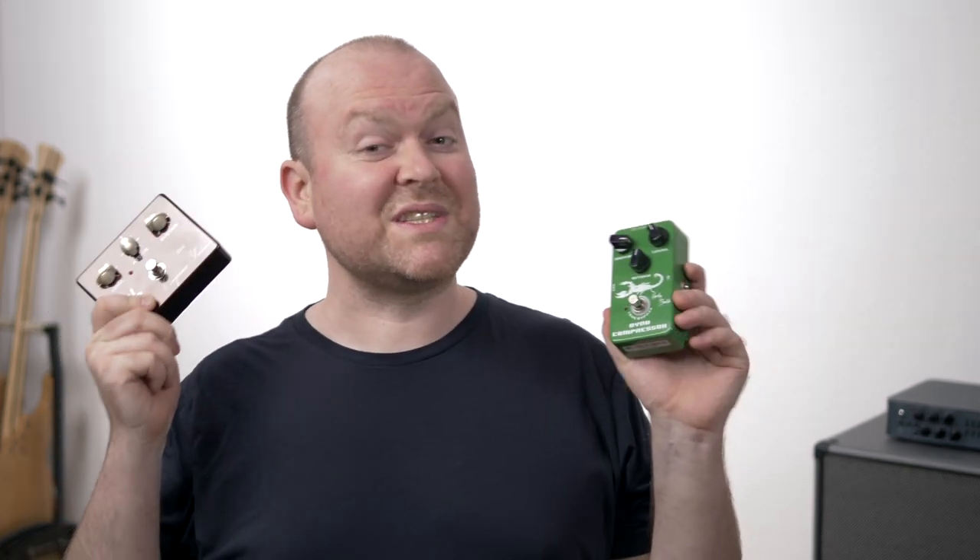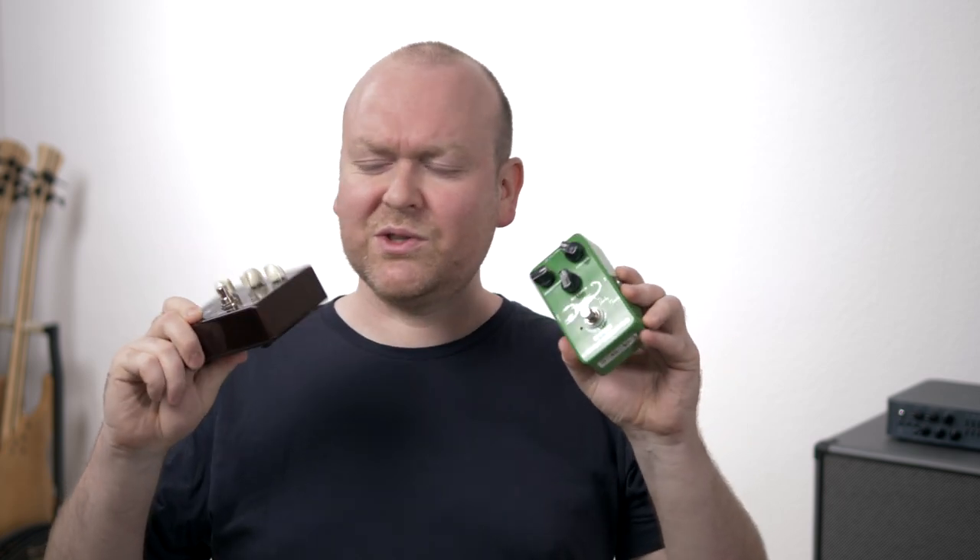Compressors can also sound very different. Some sound super fat and add a lot of saturation and sustain to your sound, while others do very little — just some surgical things on your tone to even some peaks out. These two are very subtle types, so if you want to hear what they're doing, use headphones for this video.